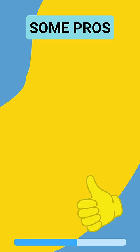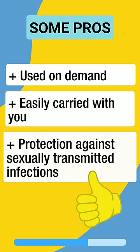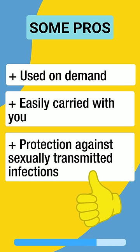Some pros are: it can be used on demand, it can be easily carried with you, and condoms offer protection against sexually transmitted infections.